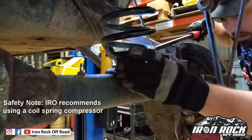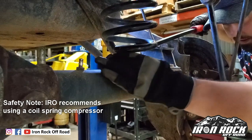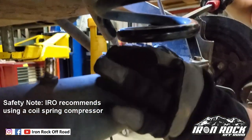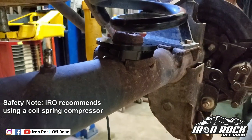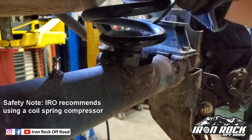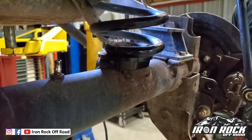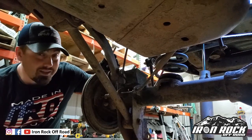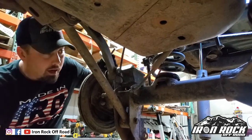The spacer goes right in there underneath the spring. You'll notice we've got two locating tabs on both sides of the spacer — that's going to keep it nice and centered on the mounting surface for the spring. Let it sit back down and that's in.